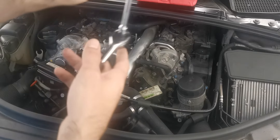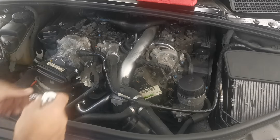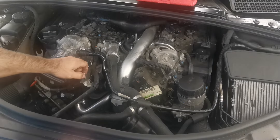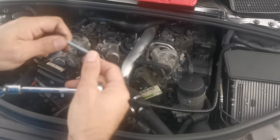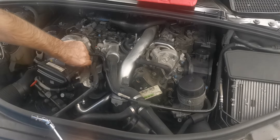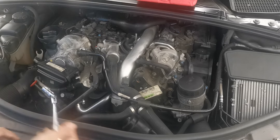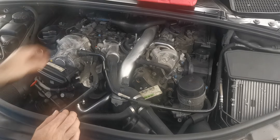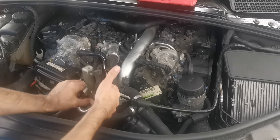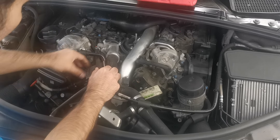All you need is a number 8 socket — very easy. Loosen the bolts; this one comes with a nut underneath, so make sure you hold the nut underneath and unscrew the bolt. Then the third one, and finally the fourth one. Then slowly work the bracket plate away.